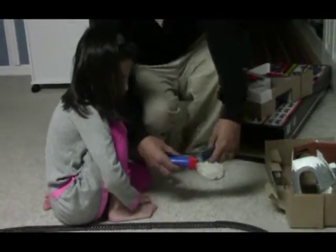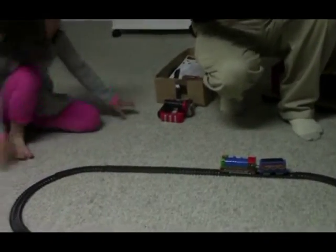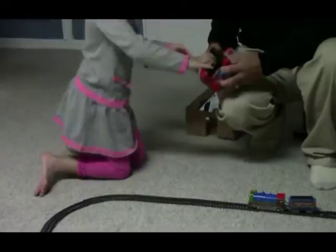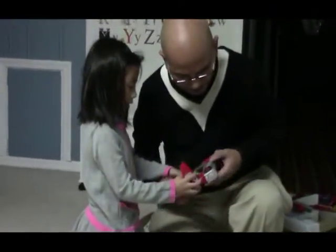Let's put the train on the track. Let's try it. Wait, put the train on the track. Let's see. Where's the button here? Oh, here.